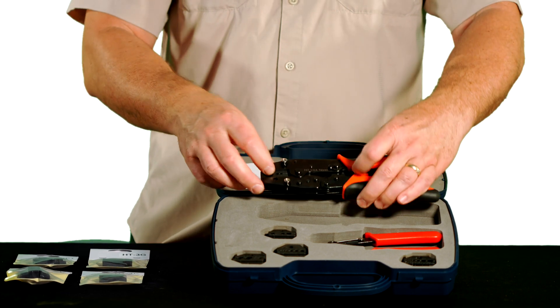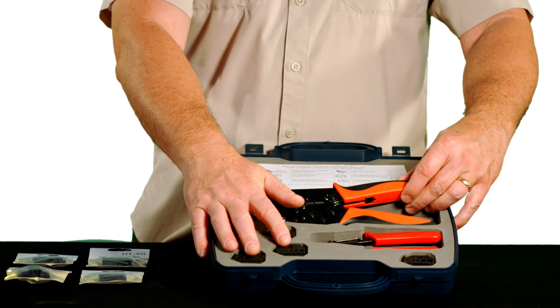In the rare event that you run into a size that's not included in these five dies, there are optional dies available.